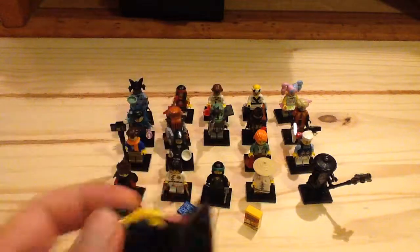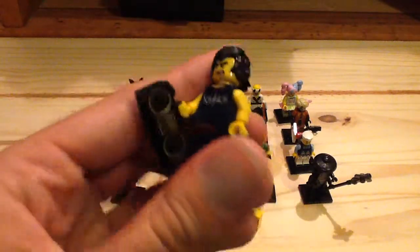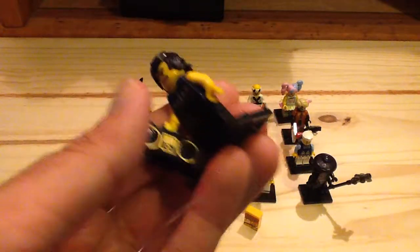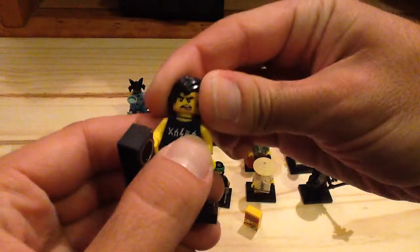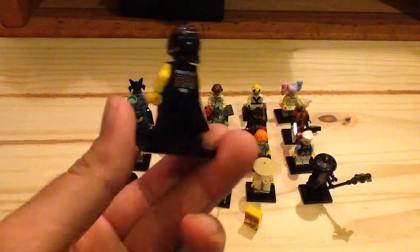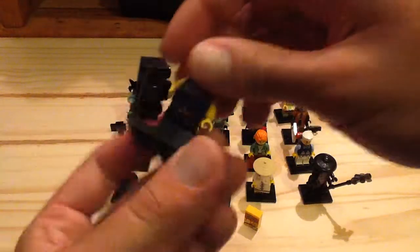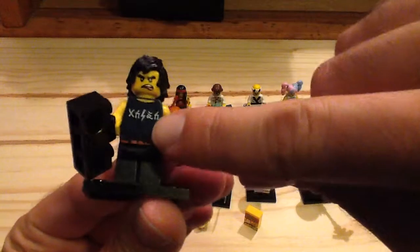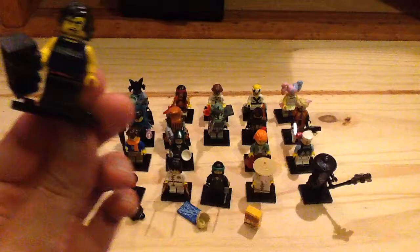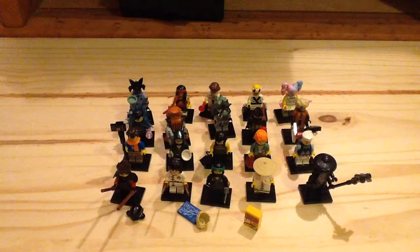Next up we have Cole in his casual outfit as well. He's got some printing for the pockets on the torso and legs, and he also has his boombox which has an MP3 player printed on it. He has a really awesome hair piece which is exclusive just to this figure. On the back of the print it says 'World Tour Sold Out' throughout. The torso also says in Ninjago language 'ACDC' — I think that's so clever and awesome. I really like that design.